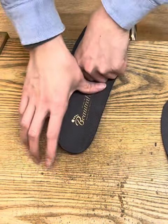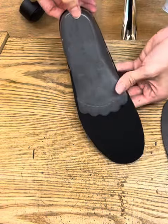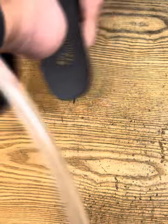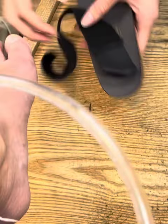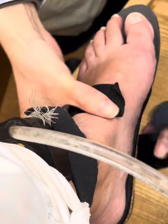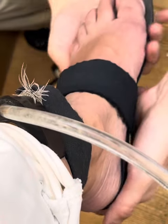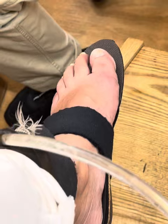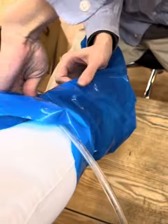I have very flat feet. He could tell I had a problem just from my stance, even without speaking much English. He took a lot of measurements, looking from behind and in front of my feet, and then he put my foot in this plastic bag that sucks out all the air.